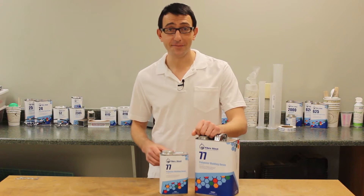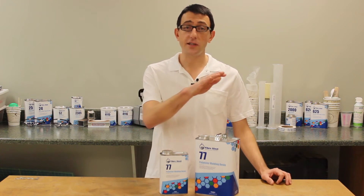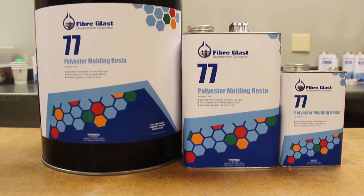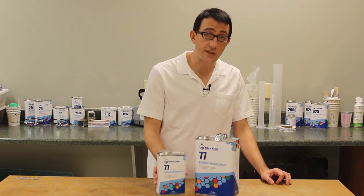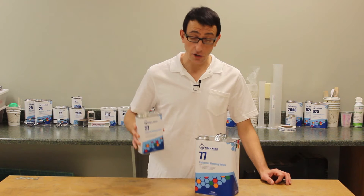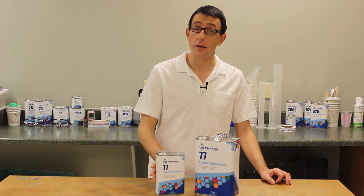Hi, I'm Chris from Fiberglast. Today we're going to show you our number 77 polyester molding resin that we carry on Fiberglass.com. Number 77 is a wax-free general-purpose polyester resin. This resin is a great choice for building low-cost molds or for general part fabrication.